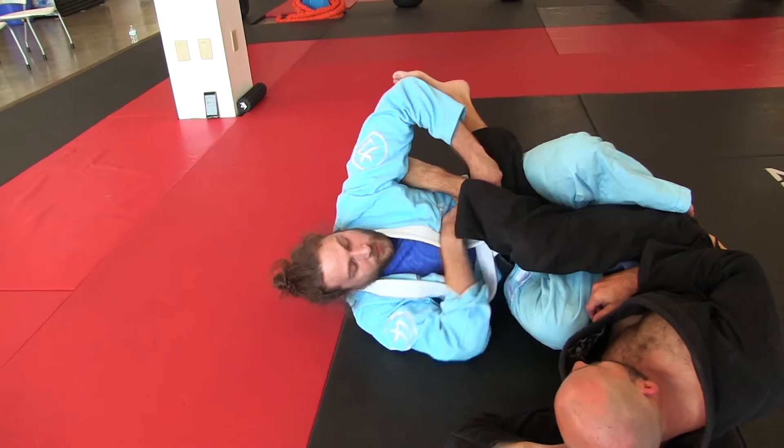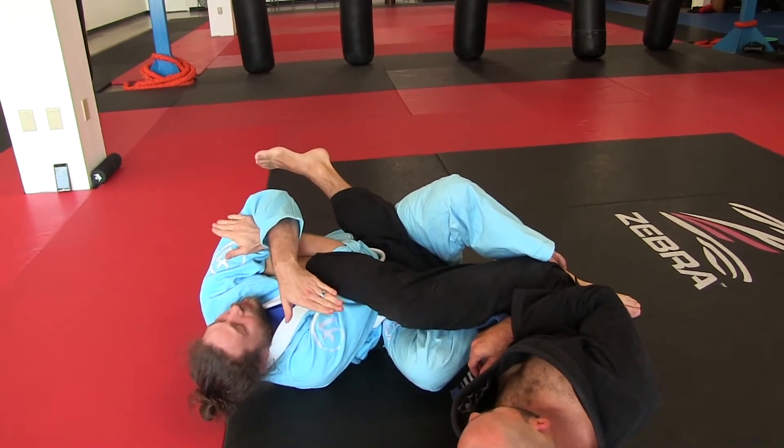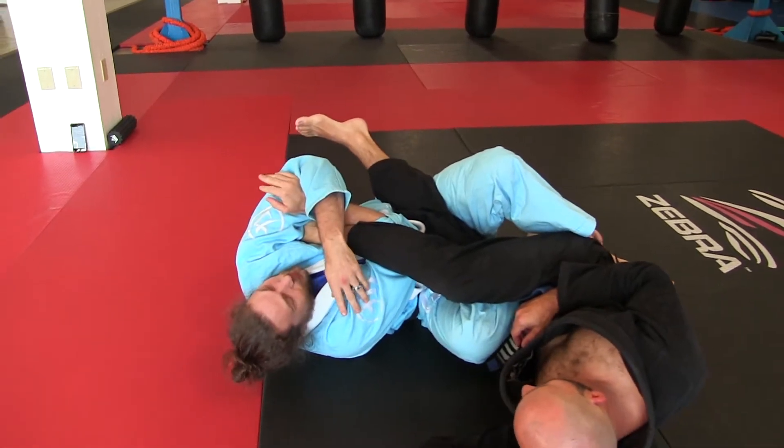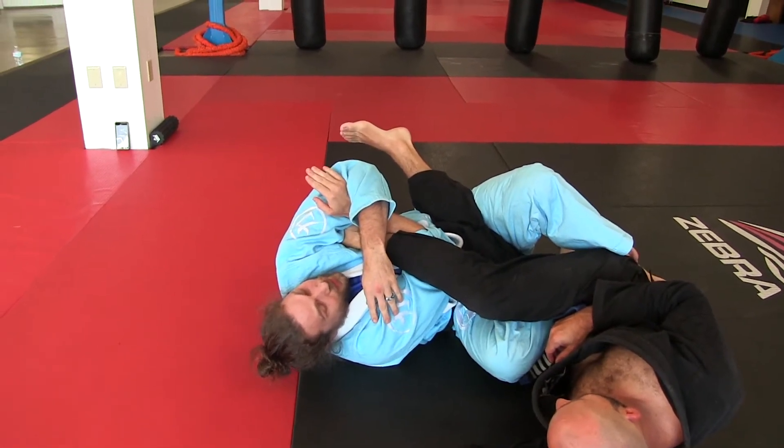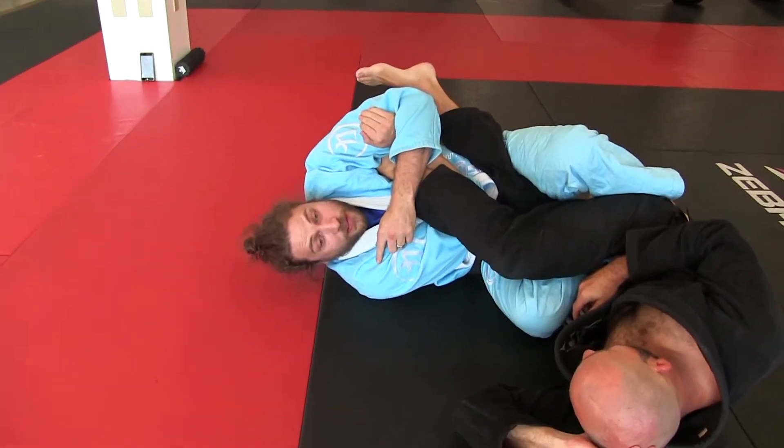Now if I turn my body up like this — let's see how my shoulders are at a different angle — that helps me get a deeper grip. But I've got to take that shoulder back to get the submission.